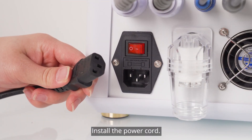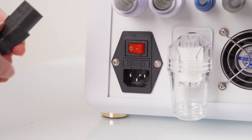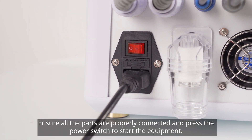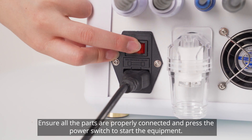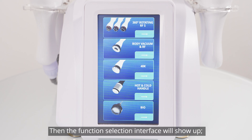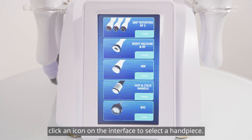Install the power cord and press the power switch to start the equipment. The welcome page will appear after turning the equipment on, then the function selection interface will show up.